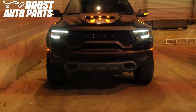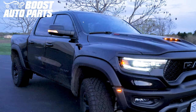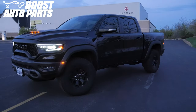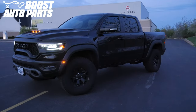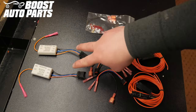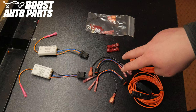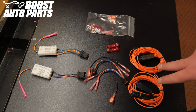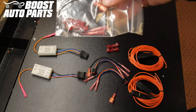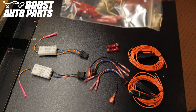Today we will be showing you how to add running lights to your Ram TRX mirrors. At the time of filming this video, this procedure applies to Ram TRX trucks equipped with turn signal lights on the mirror. Included in this kit are two modules, two connectors, two orange lengths of wire, two T-taps, and a bag containing spade connectors with a butt connector. These will not be utilized.